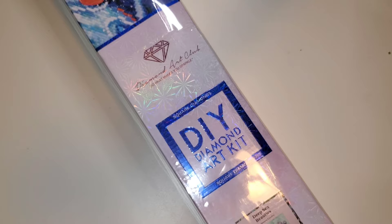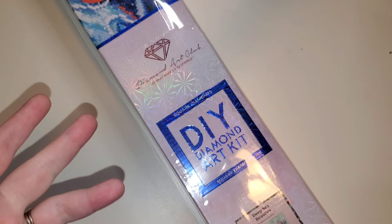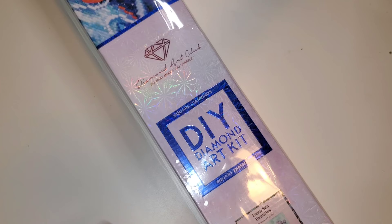Today we have an unboxing. If you're new here, hi welcome. My name is Lindsay. I do mainly diamond painting and other crafting related content. I would love for you to like, subscribe, hit the bell, hop aboard the Hot Mess Express. Let's be friends.